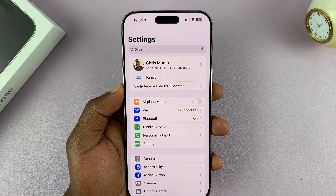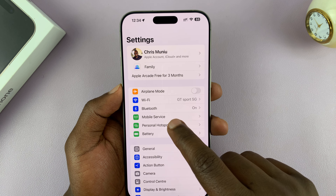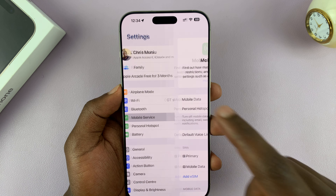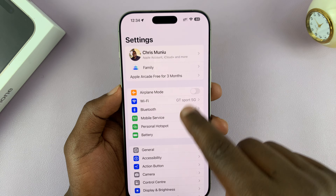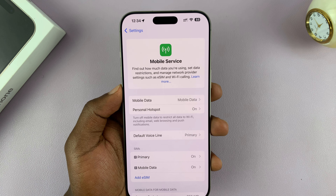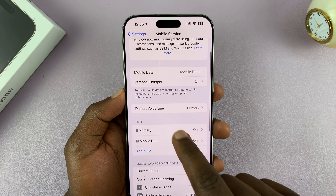Go to Settings. Under Settings, scroll down to Mobile Service, or Cellular Service, or Cellular Data — whatever it's named in your country. It's right there, just below Bluetooth. Then scroll down and find your SIMs.